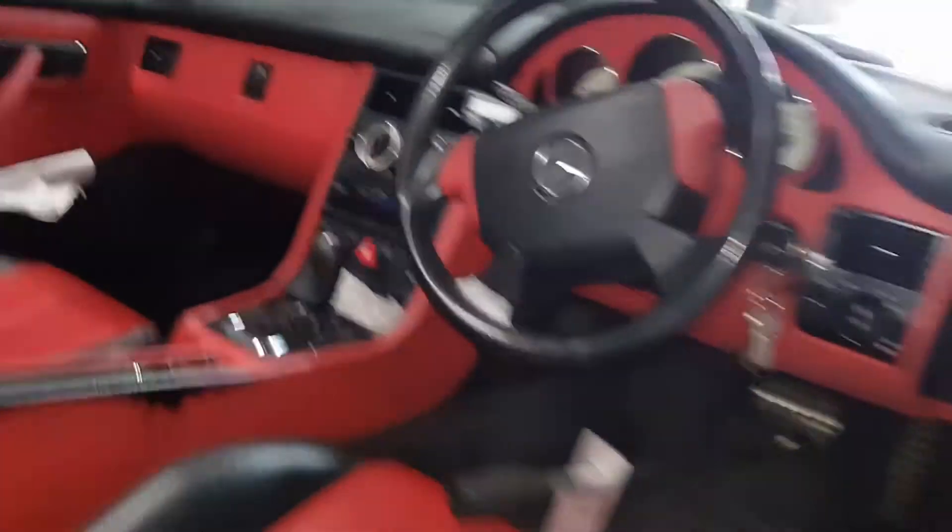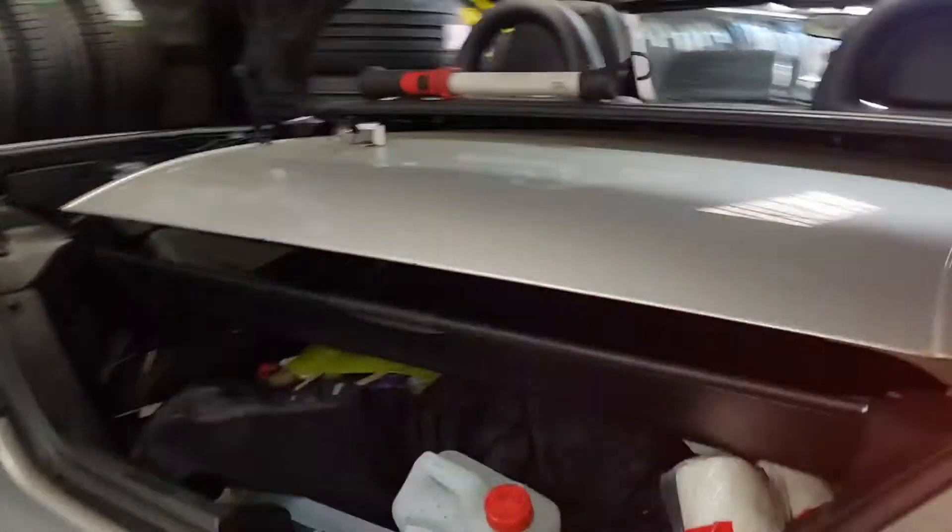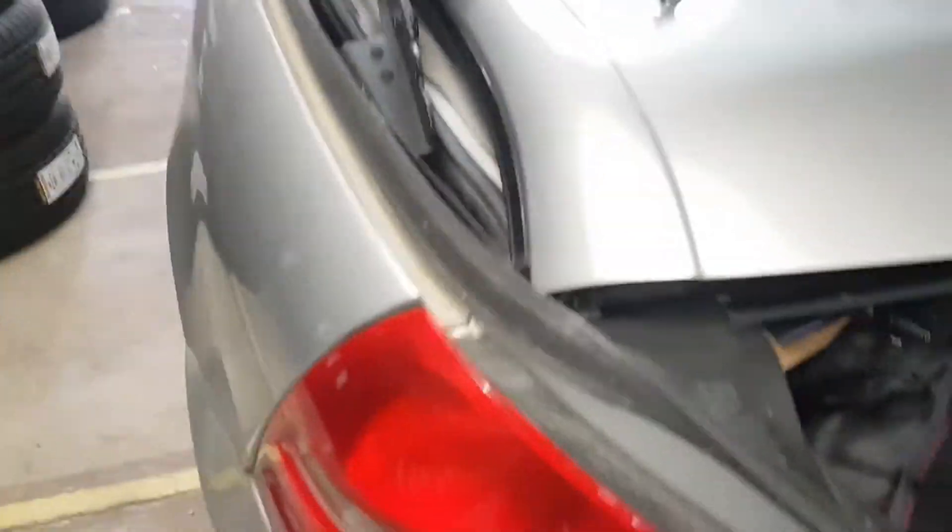All we're going to do now is check and see if it's working. Switch the ignition on. And that is still not working. So, I'm going to do further diagnostics.